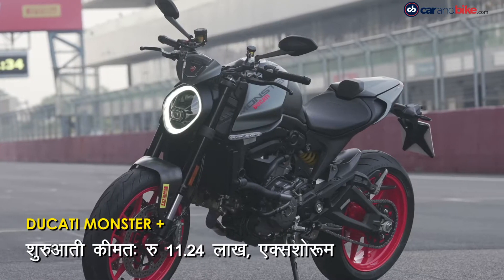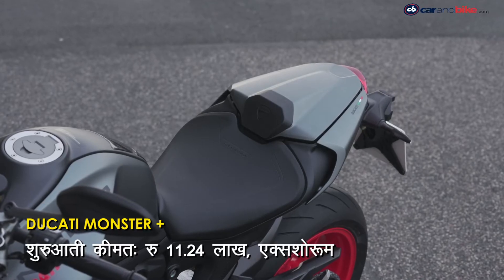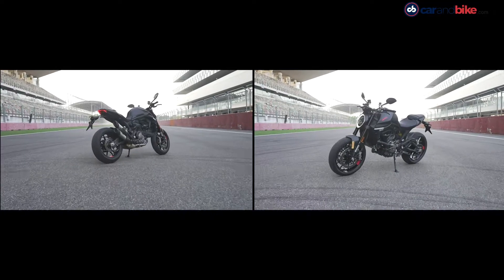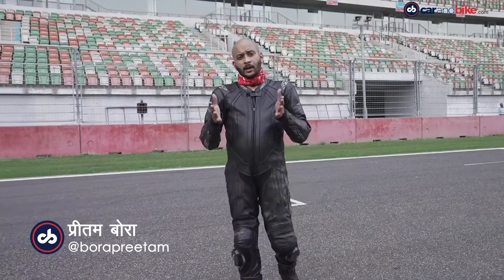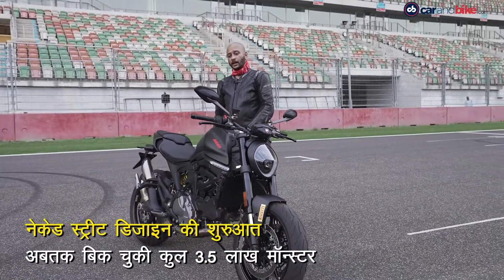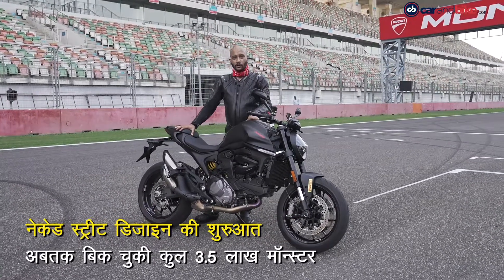मॉन्स्टर के टॉप वेरिएंट को हेडलाइट के ऊपर फ्लाय स्क्रीन के साथ पिछली सीट के लिए काउल भी दिया गया है। Ducati Monster दुनिया में पहली बार इंट्रोड्यूस किया था 1993 में, और तीस साल में Ducati ने तीन लाख पचास हज़ार मॉन्स्टर बेचे हैं दुनिया भर में।